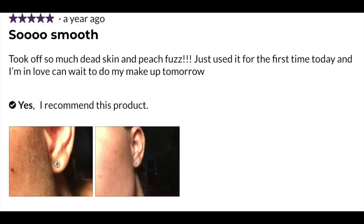I looked at reviews all over the internet, including SkinStore.com, and it was getting a 4.6 to 4.7 out of 5 just about everywhere — people were absolutely loving it. One review gave it five stars and said: 'So smooth — took off so much dead skin and peach fuzz. Just used it for the first time and I'm in love. Can't wait to do my makeup tomorrow.' The before-and-after picture shows before as clearly older-looking skin, and after — smooth, hair-free, younger and more radiant. As we age, especially when using products like Tretinoin or Retin-A, we tend to get flaky dead skin sitting on top of our skin, giving us a pale, dull, dirty look — just not a very young look.